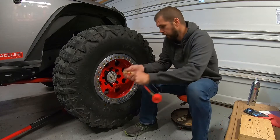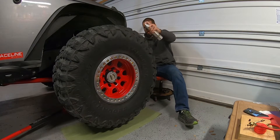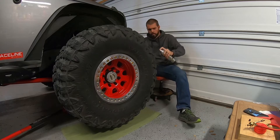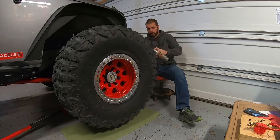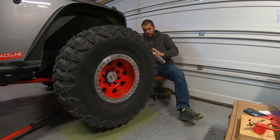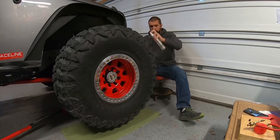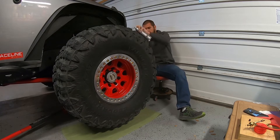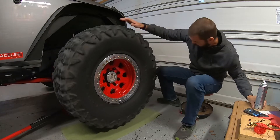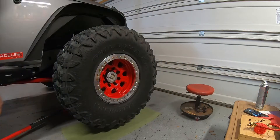I'm going to paint a really large portion of this tire with a lot of paint, because at 5 or 6 PSI the footprint you're going to get on the ground is going to be really big. Let's roll it around and get that stamp.